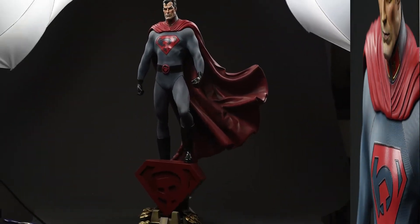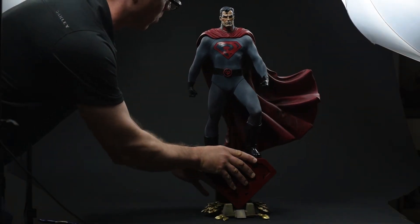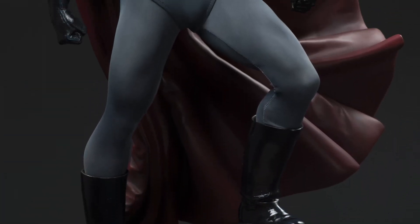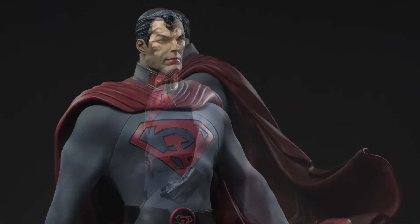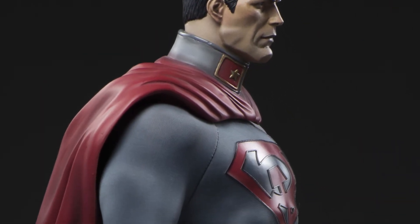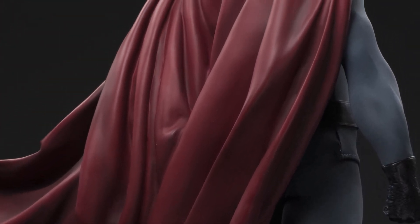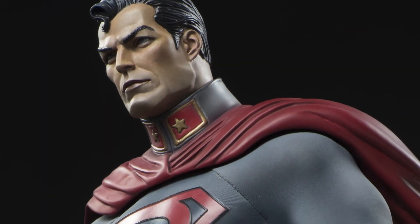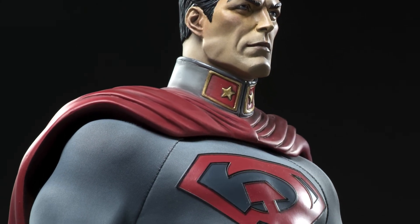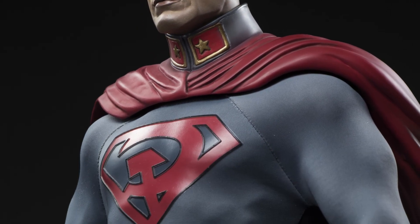Don't forget the portrait, which just has this stern look to it. And there he is. It's tough to argue against the effectiveness of this piece. It's a perfect, perfect realization of the designs of Dave Johnson and Killian Plunkett, who handled the art tasks on the Red Sun graphic novel. Sideshow's team effectively adapted it onto the template of the original Superman Premium Format, and it's a gorgeous contrast to that statue. Whether you display this one alone on a desk or pair it with the original in a display case, it's bound to evoke conversation. Like the story from which it came, it's head-turning, thought-provoking, and maybe a little timely.